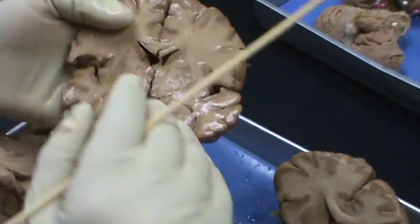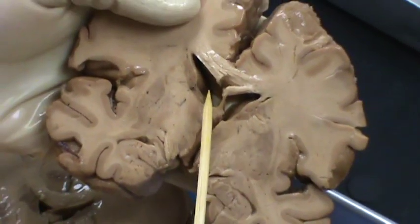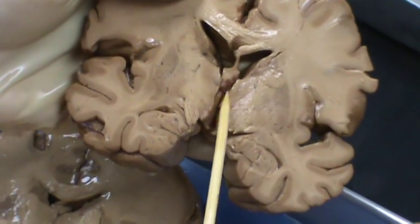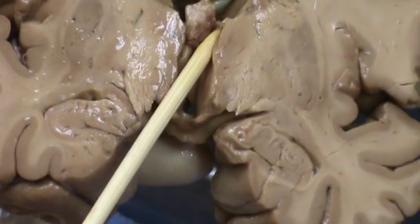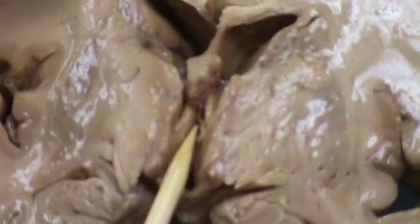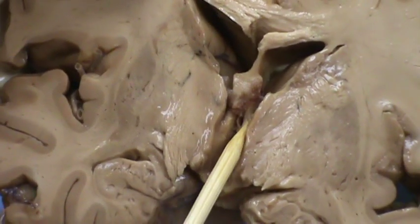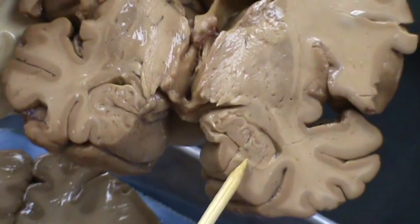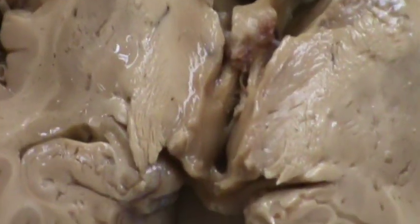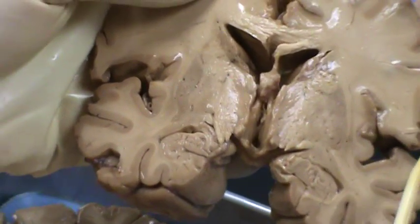If I turn around and go a little bit farther caudally, you will notice that here you have the third ventricle. This is the lateral ventricle. Here is the corpus callosum, septum pellucidum, fornix. Here is the interventricular foramen of Monro that is going to connect the lateral ventricle to the third ventricle. Here is the genu of the fornix, and this becomes the columns of the fornix which are heading toward the mammillary body. The fornix starts from the temporal lobe from the hippocampus and ends at the mammillary body in the diencephalon, acting as part of the Papez circuit for memory function.